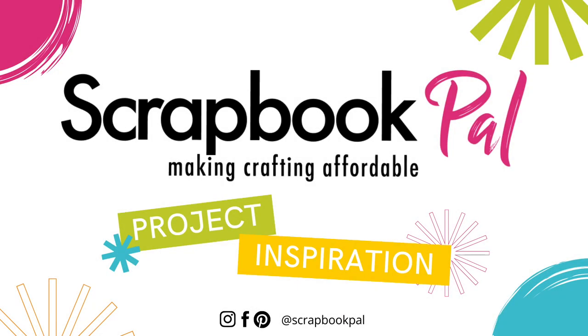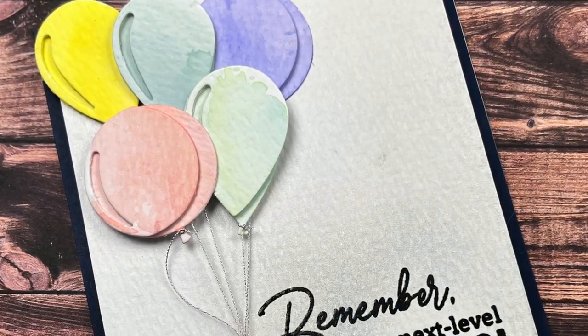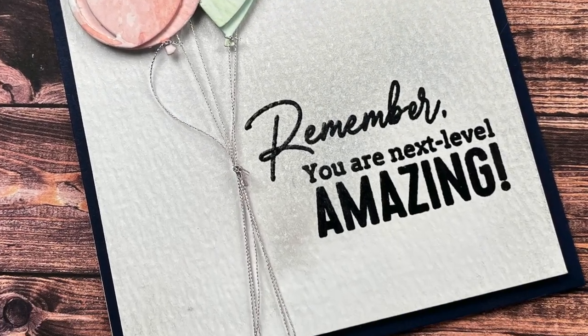Hello everyone, Bridget Casey with Bridget Casey Designs here today for scrapbookpal.com. Here's a sneak peek at the project that we are going to be creating with the Tim Holtz Colorize Celebrate die set.